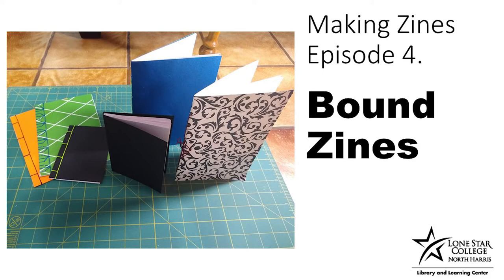Hi, my name is Katie, and I'm one of the librarians with Lone Star College, North Harris. In today's Making Zines episode, we're going to be looking at the different methods for finding zines.